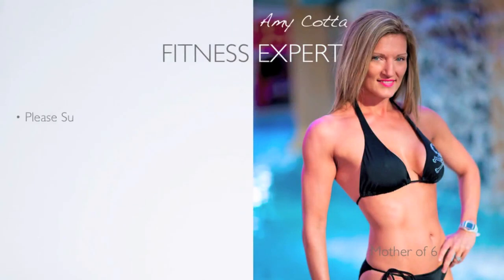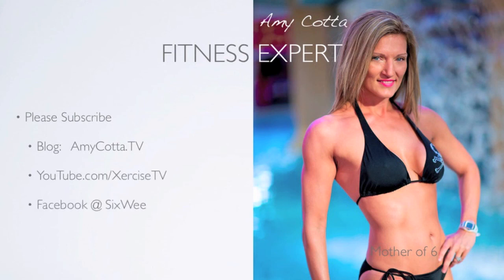I really hope you enjoyed this edition of the Skinny 411. Please subscribe and leave a comment at my blog, amykotta.tv, YouTube, Exercise TV, Facebook, Six Weeks to Skinny Jeans, and check out my online community at amykotta.com.